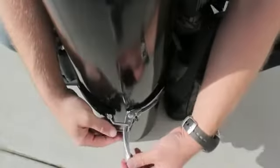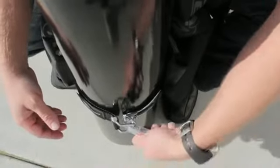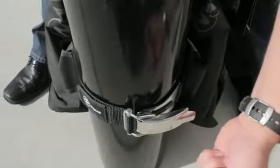You'll notice the buckle stops short to prevent finger pinching. This is the innovative finger saver feature. Once fingers are removed, then it's just a matter of wrapping the buckle to lock it into place.